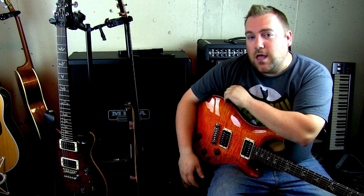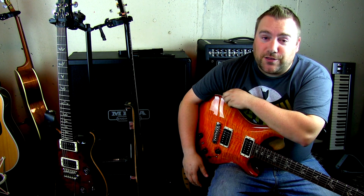Step three is choosing your guitar. Not every guitar in the world is the same. Different pickup combinations, electronic packages, and body types can make a world of difference when you're recording. Be sure to try out any guitars that you have available to you, or any guitar you may be able to rent or borrow from a friend or a local music store.